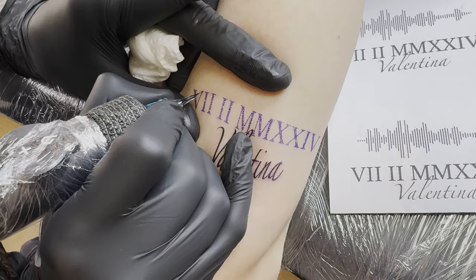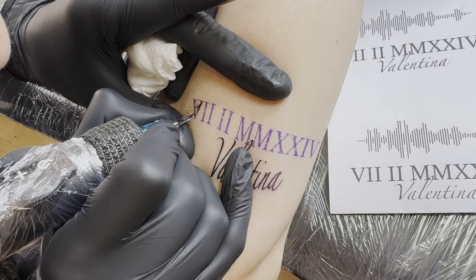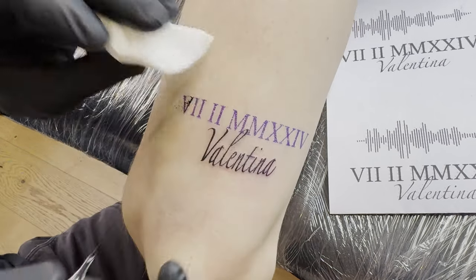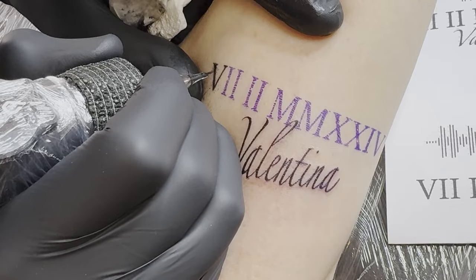Since the letters should be thicker, I use a thicker needle — but be careful, a seven round liner is still a thin needle. Again, I draw the outlines and fill in the spaces as I did with the first script.